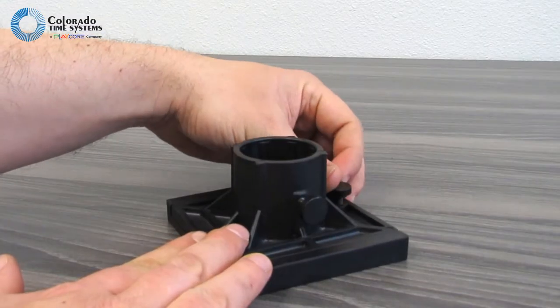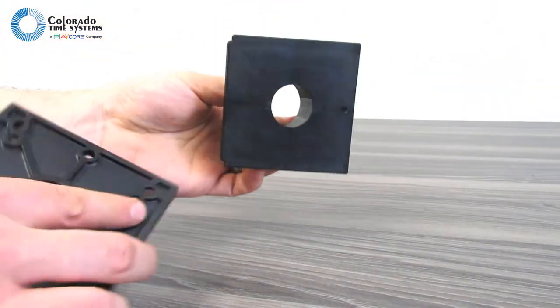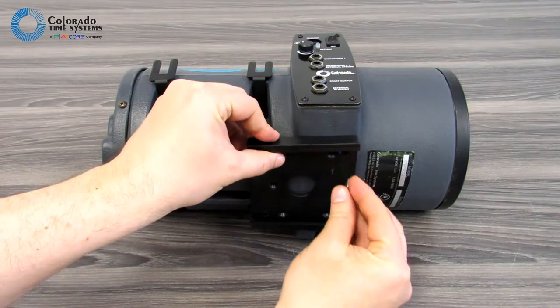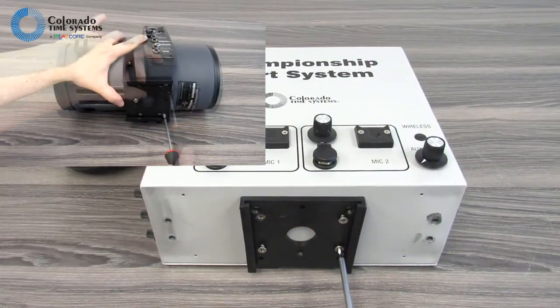Separate the mounting plate and the mounting bracket by loosening the thumb screw and sliding them apart. Attach the mounting plate to the bottom of your start system. Use three screws for an Infinity, or use four screws for a Champ Start.